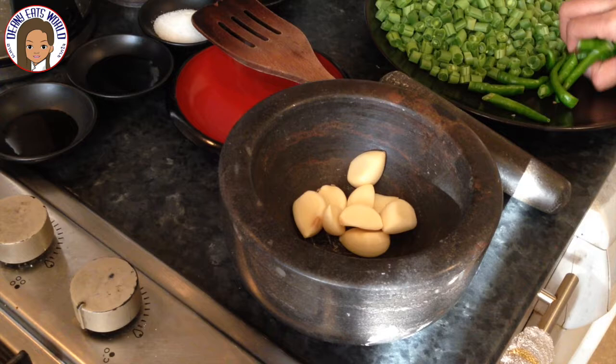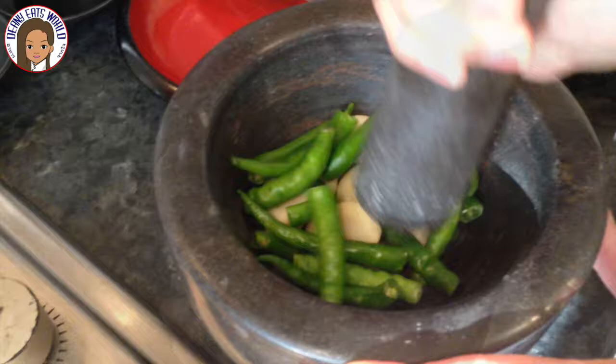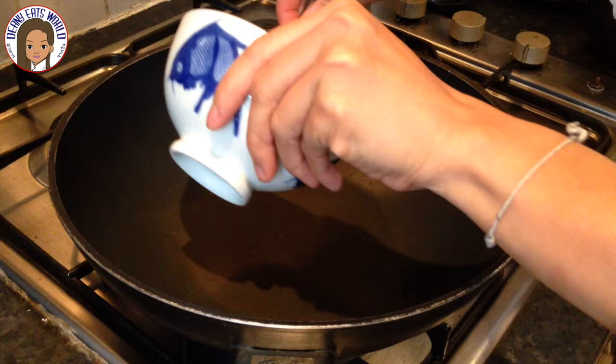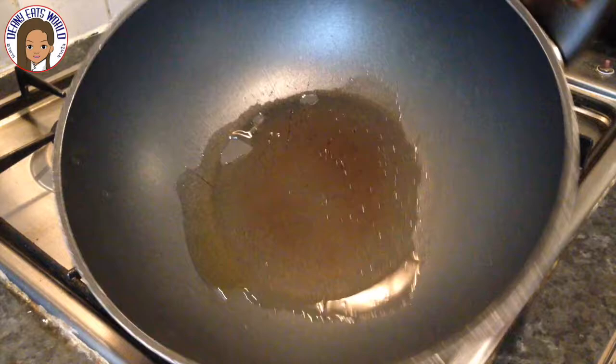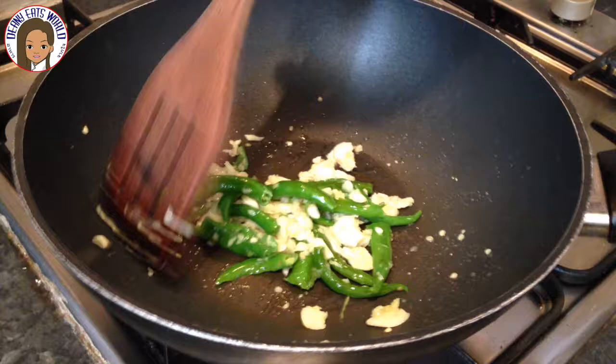Place the whole garlic and fresh chillies into the mortar. Crush and pound the garlic and chilli until you get a coarse paste consistency. Add the oil into the wok, evenly distribute it around the wok, and let it heat up. Once the oil is hot enough, add the paste to the wok and stir until fragrant.